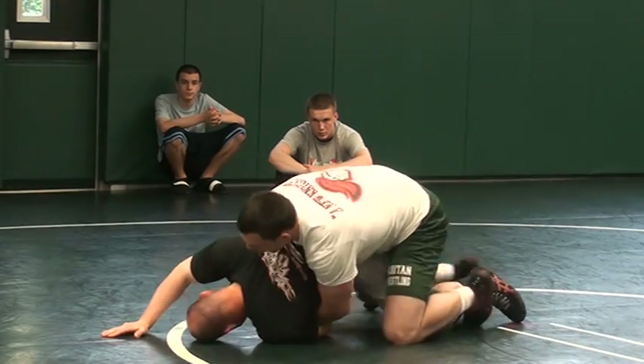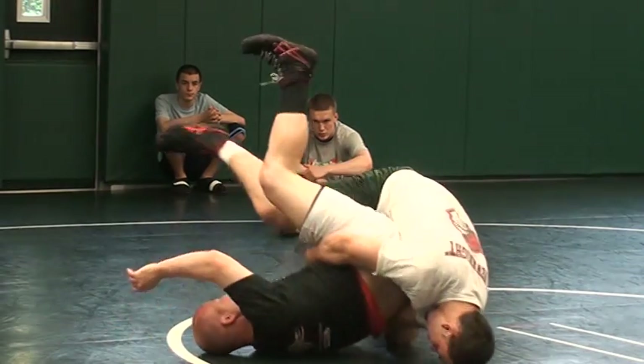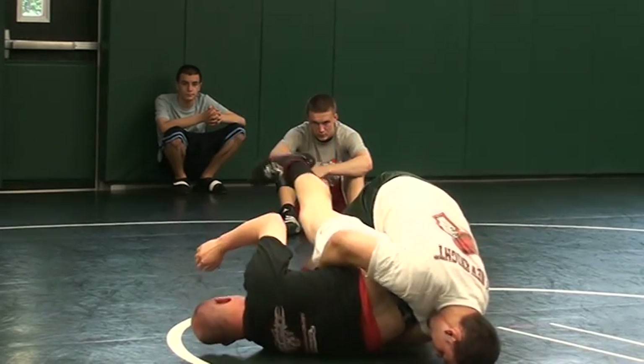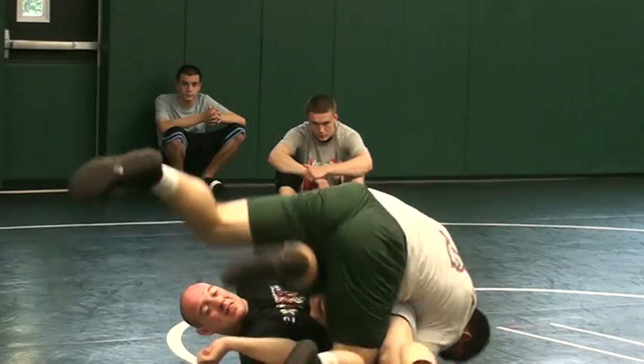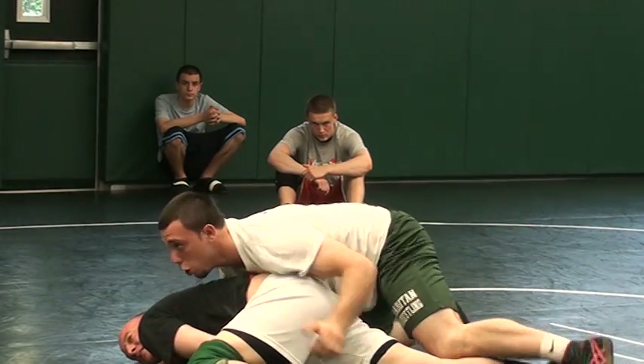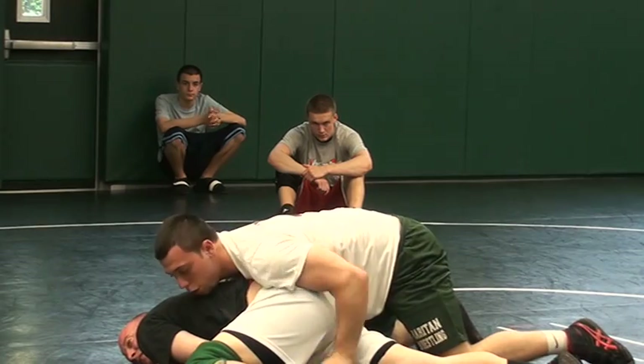Two-on-one, bump him in the ass, step him right over. Get your back points — you can either step out this way or you can just come in through. After that, you're already back to your turn. You're already in position for your turn.